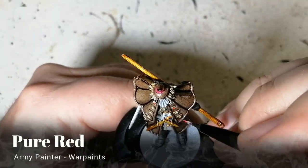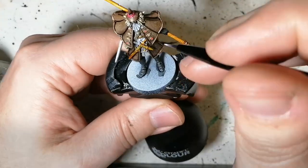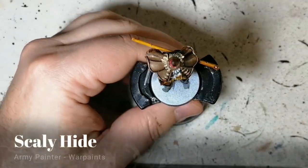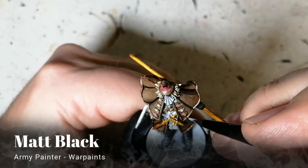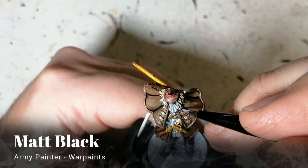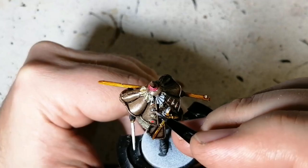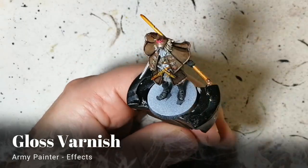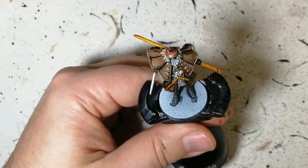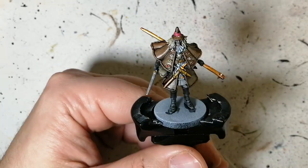Pure red now — we're gonna be doing all these little eyes. Ice storm is next, like a blue, and then scaly hide which has a little bit of green. So he's got blue, red, and green eyes. A little dab of black just in the center to make them really look like eyeballs, and then to top that off, once it's really well dry, gloss varnish — that's gonna make those eyes pop and look shiny and like real eyeballs.